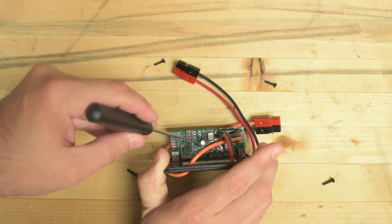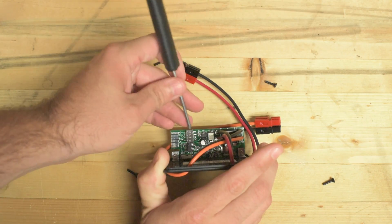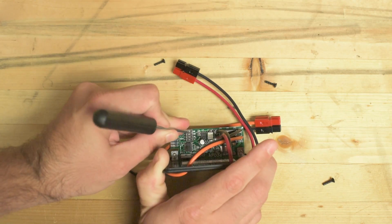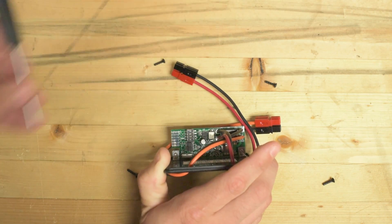You can just use a screwdriver to flip those back and forth. I'll demonstrate that right here — that's off for pin one. And that's on again, because it's labeled 'on' at the top there.